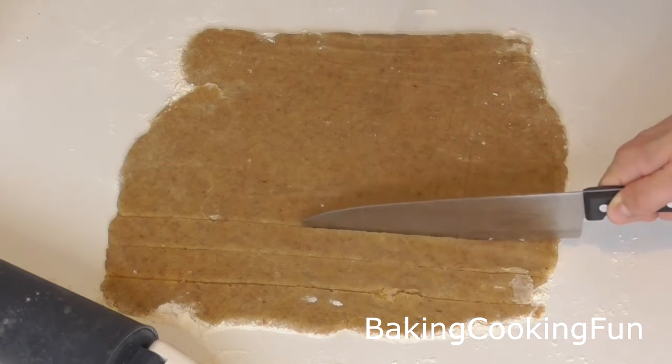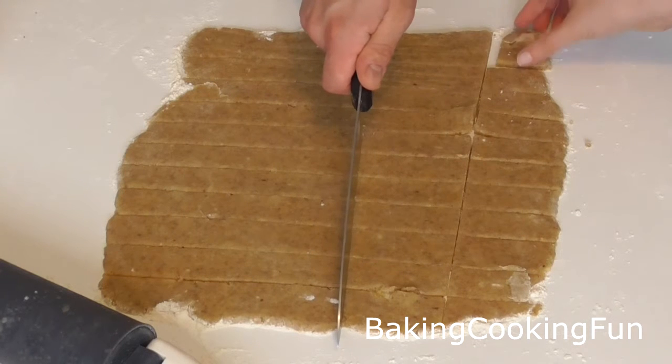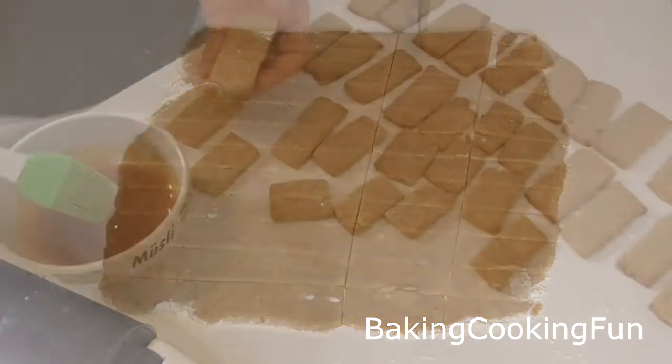Then you want to go ahead and cut them into these kind of sticks and you want to bake them at 170 degrees Celsius for 10 to 12 minutes.